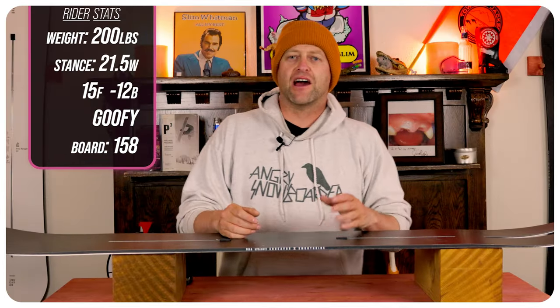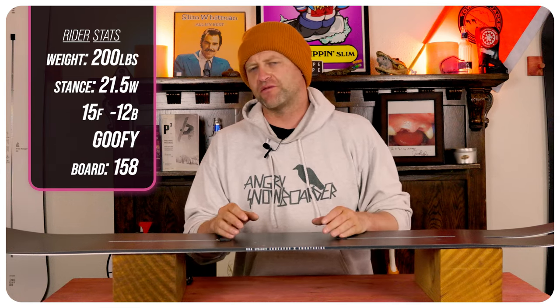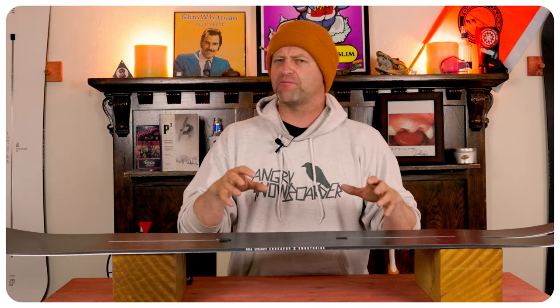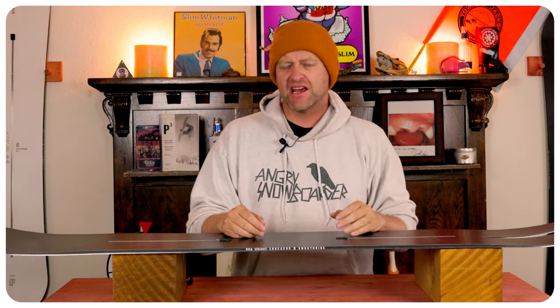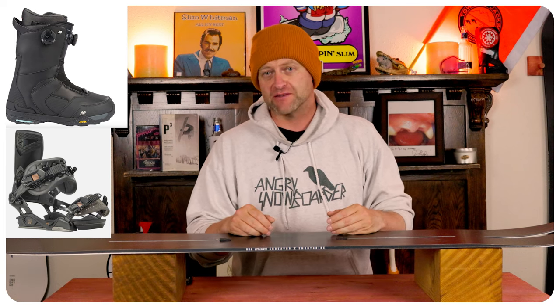I rode this board at Copper Mountain on a day that was sunny bluebird skies with four to six inches of fresh pow. It warmed up and then turned into hot pow as the day went on, making it a little more chundery, choppy, just really firm. The groomers were fast and I rode it with my Rome Black Label bindings and my K2 Thraxis boots.